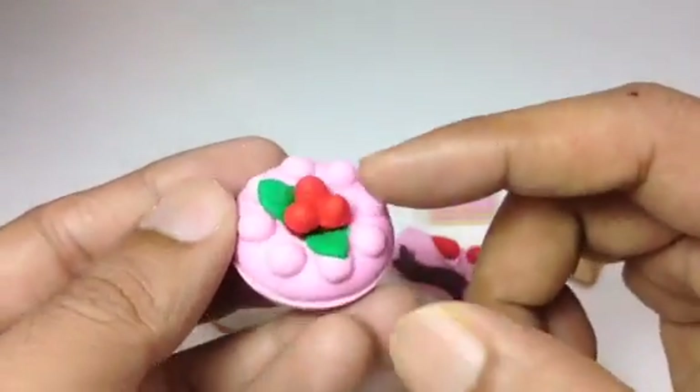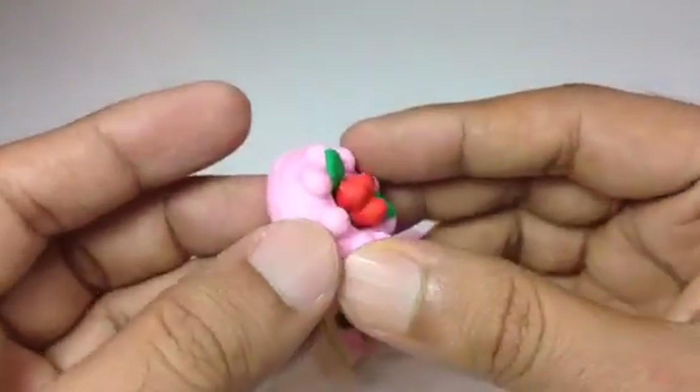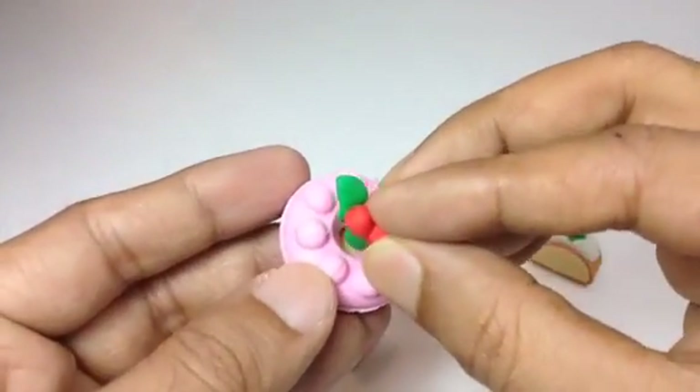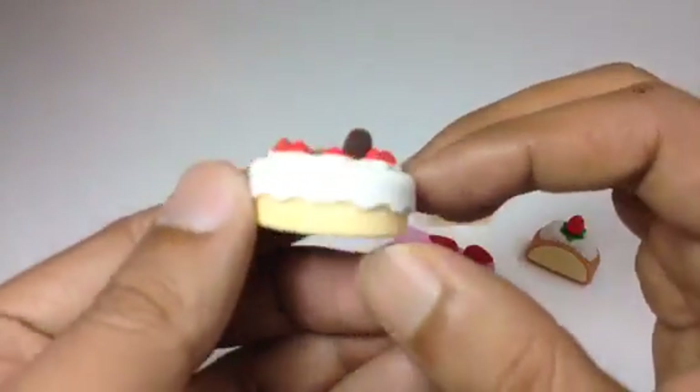Here you can see a whole cake — you can slice it, you can cut it, and give it to people. Look, you can take this off and put it back. Isn't it cool? And this is the last one.